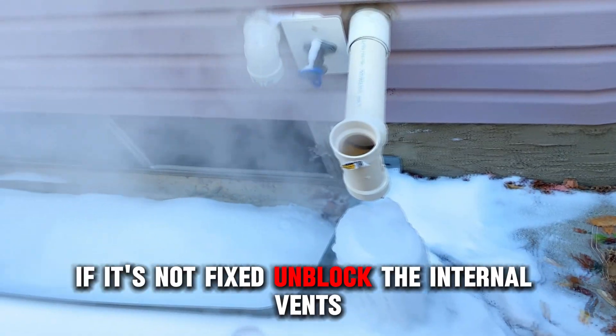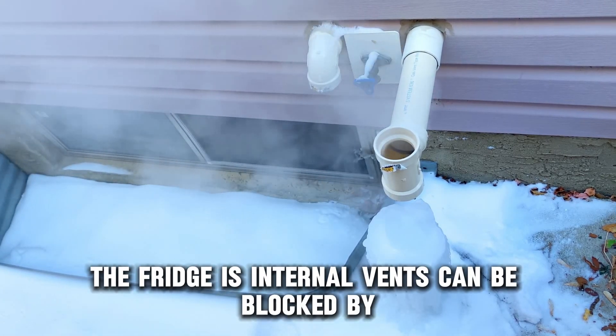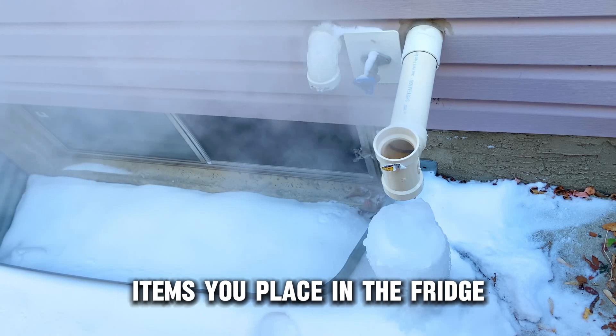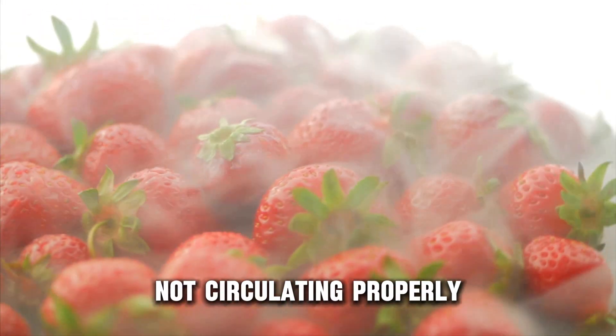If it's not fixed, unblock the internal vents. The fridge's internal vents can be blocked by items you place in the fridge, and this will lead to cold air not circulating properly.